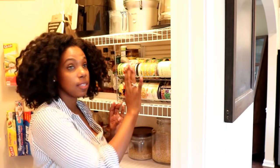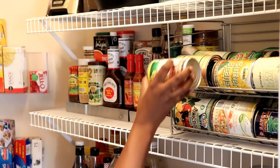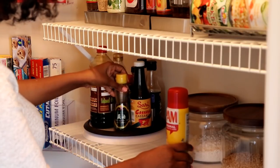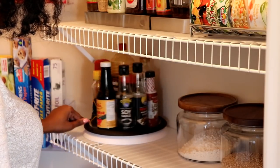Another item that I chose — that my husband was super impressed with and I absolutely love — is this gravity can feeder. You just store the cans and as you take one it rolls to the front. This lazy susan is another great find. It makes it so easy to access all of my sauces and oils that I use on a regular basis.